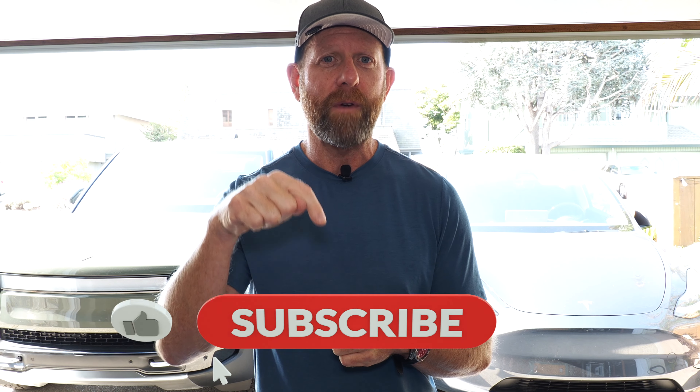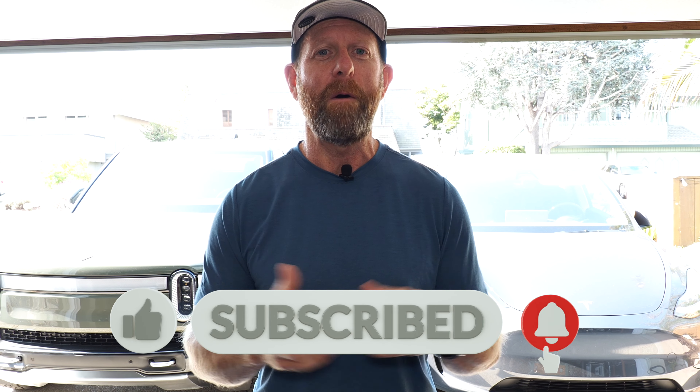If you could do me a favor, just take five seconds, look for that subscribe button down below and hit that, so you can follow along with all my EV life stories. Let's not waste any more time — let's get out to the truck. I'm going to start by showing you that air suspension system.